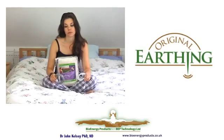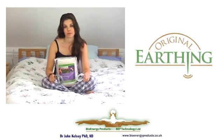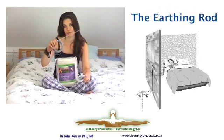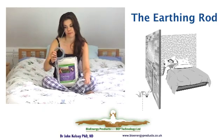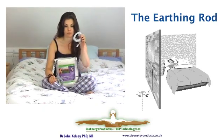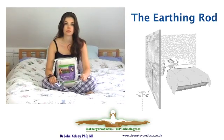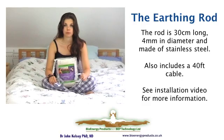Each sheet is available as a complete kit with two ways to connect to the main system. Our preference is to use the rod system, where you have a rod that goes into the ground outside, with an interconnecting cable that runs from the sheet to the rod. The cable for the rod is very thin — only about 1.5 millimeters — and it easily goes through a window, which you can then close on it.